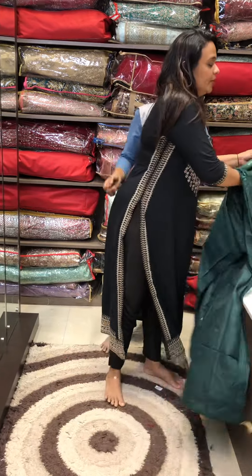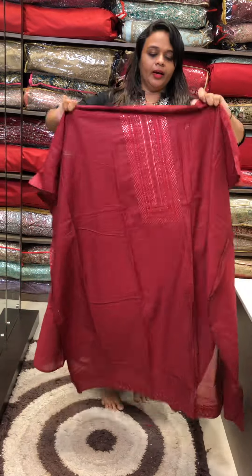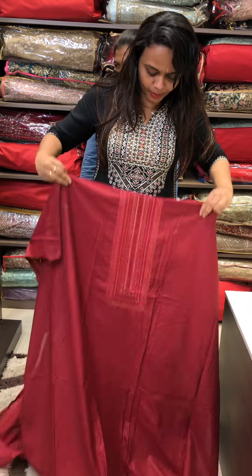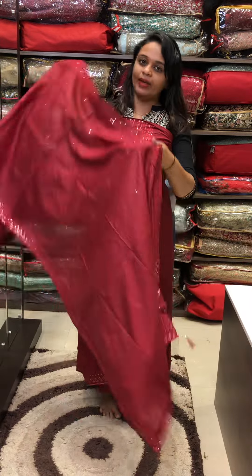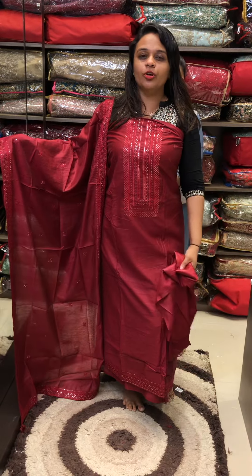Another one is reddish maroon tone, beautiful reddish maroon color. Dark maroon tone. This is embroidery plus sequenced work available in black. This is semi-silk fabric with a shiny look. Tone-to-tone shantone bottom.